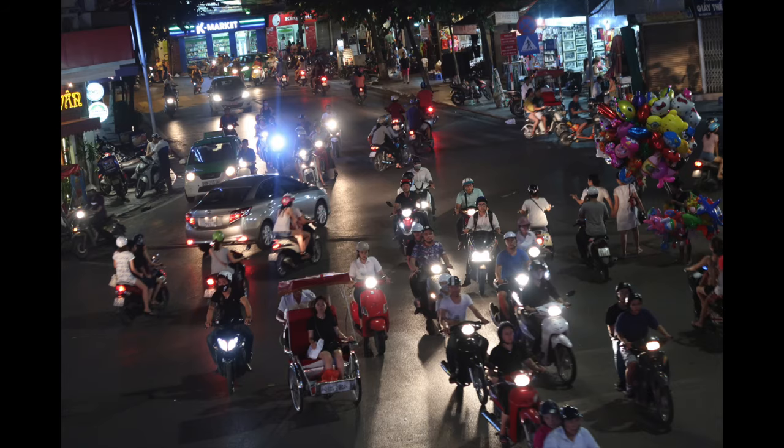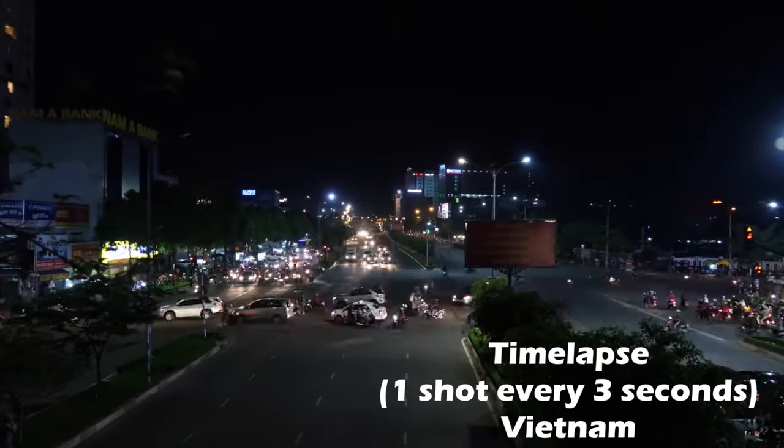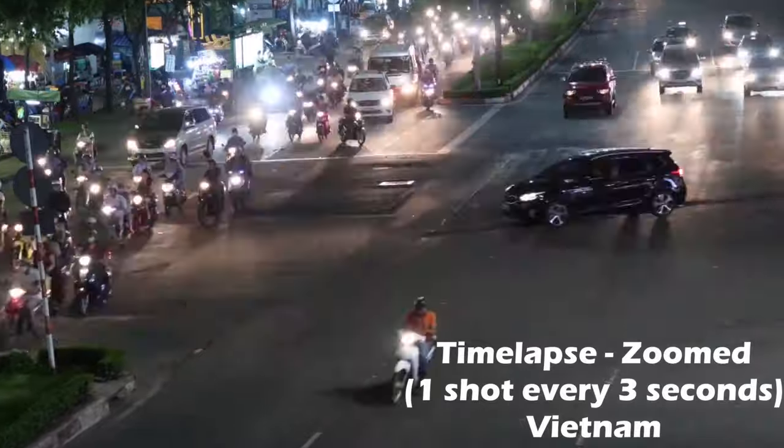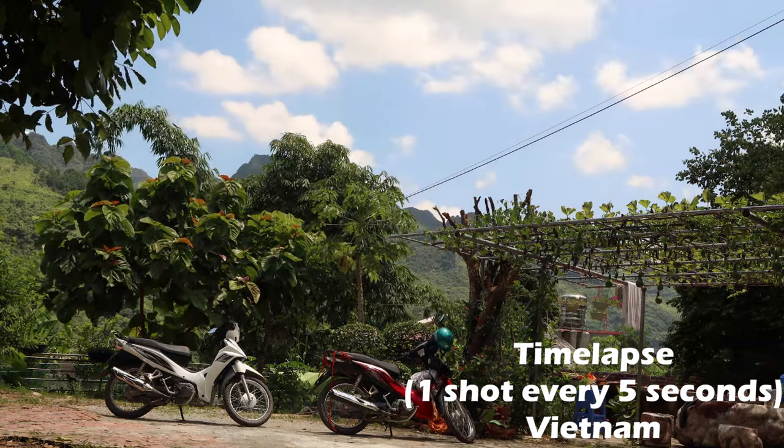I should also mention this camera is quite good as a point-and-shoot, especially at night — it really gets some great shots. There are actually a lot of people up here, so this is a good chance for a quick time-lapse. I'll also include some time-lapses from Vietnam that I shot a couple months ago. Shooting at one frame every three seconds, there's no better pocket-sized camera for a time-lapse than the G7X Mark II.